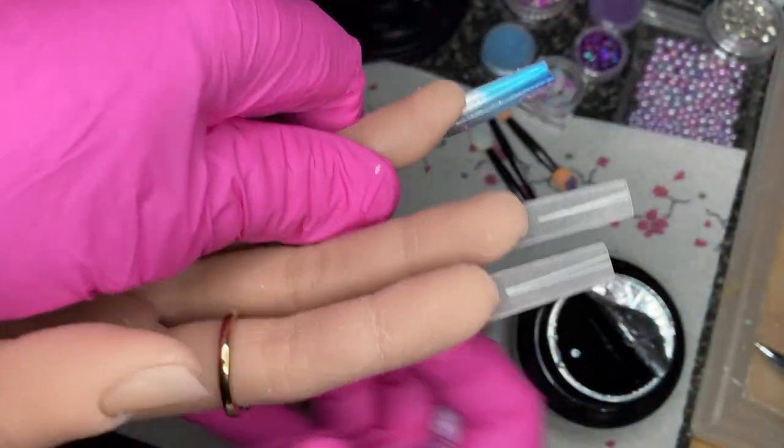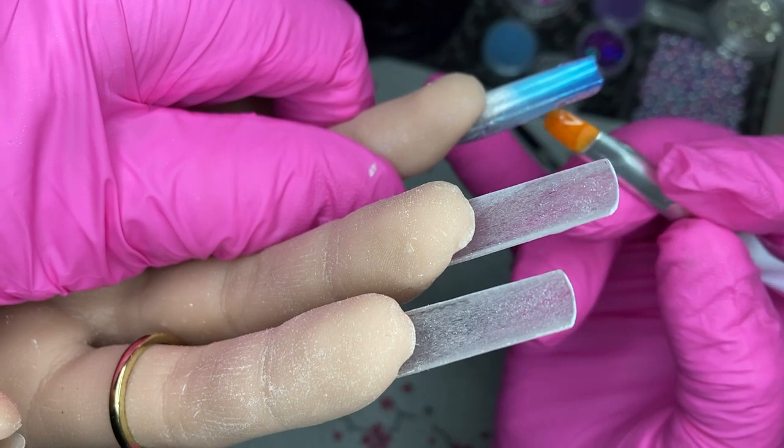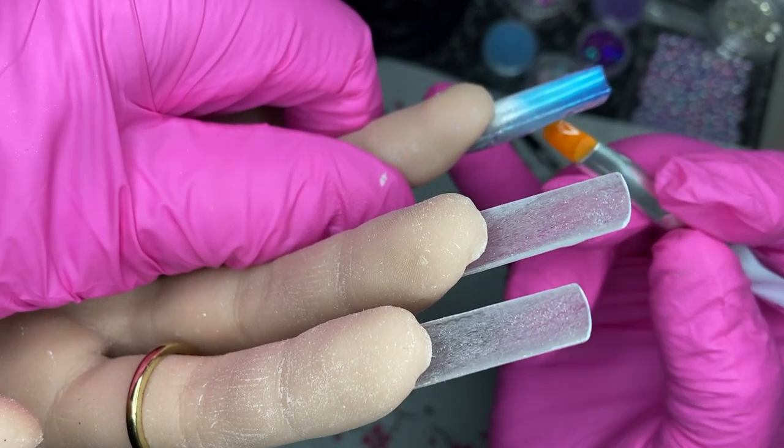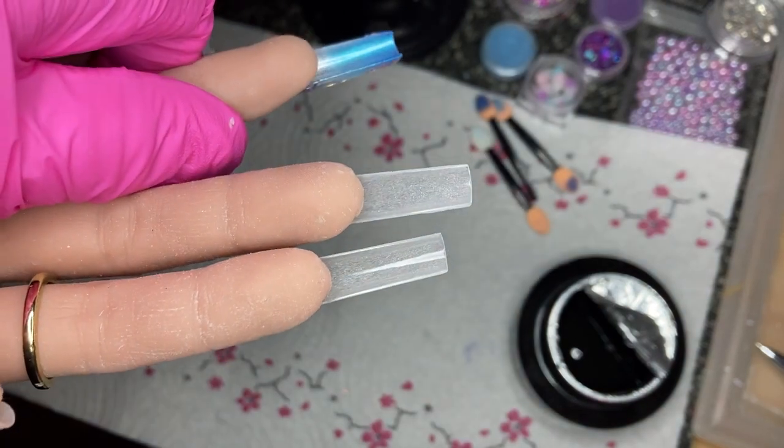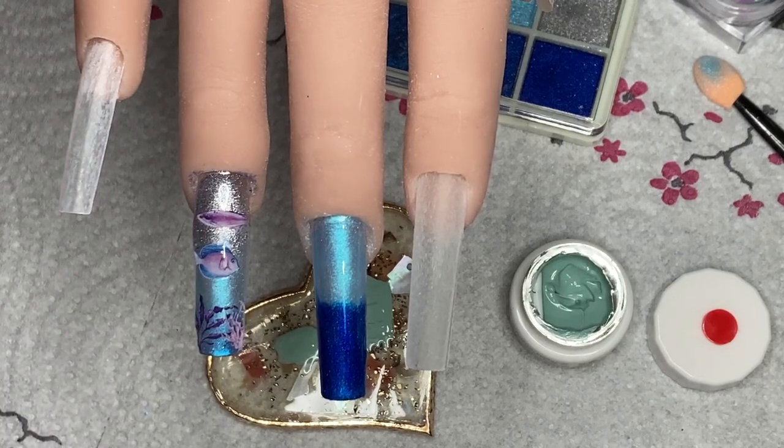Turn your hand over and the gel will dome in the middle. You can also just smooth it while it's upside down — and that's it.